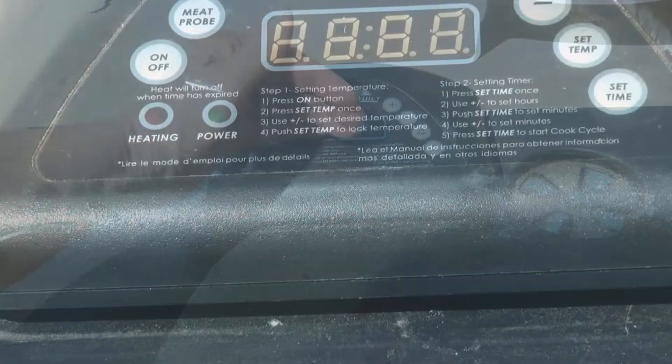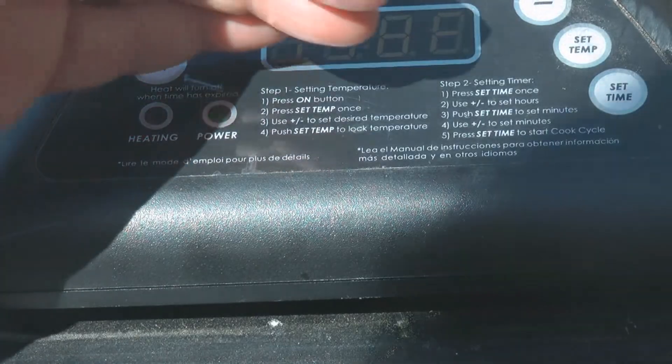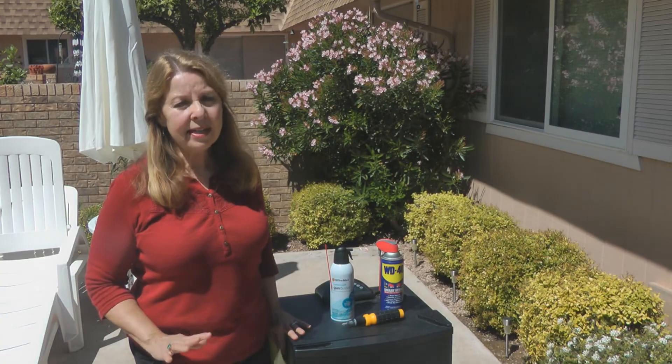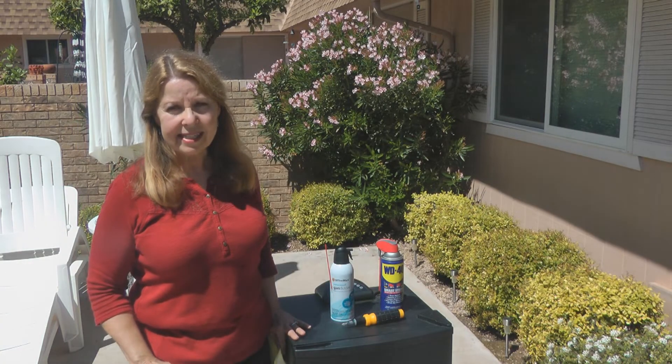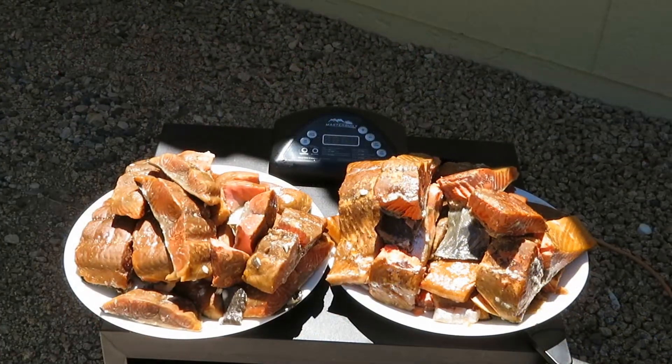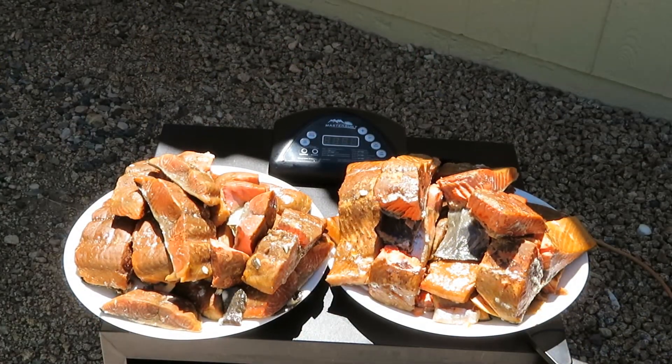It should be working again. I found that this worked for me — it turned on, I could set the controls, and my smoker is still heating up. I can still use it; it's staying on long enough for me to use it. I can still smoke the things that I want, everything from salmon to brisket, sausages, and ribs.